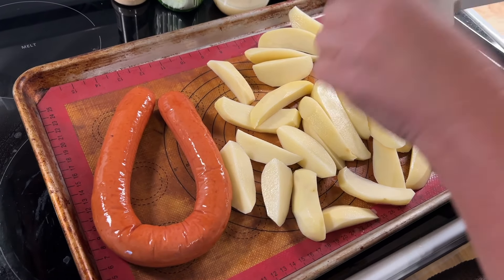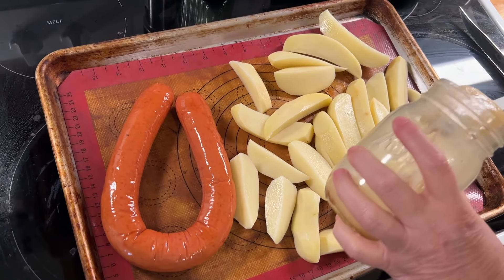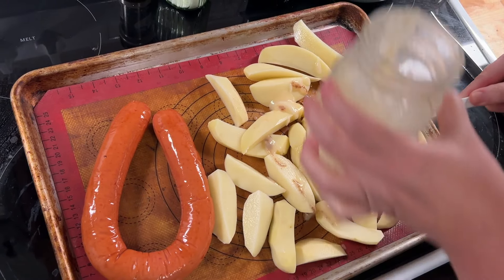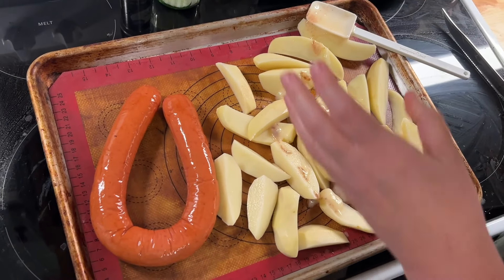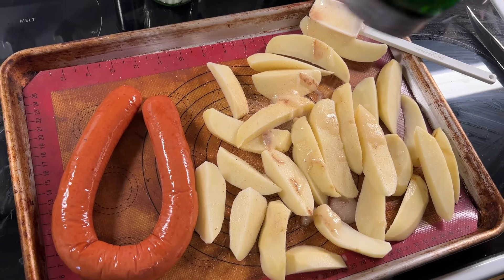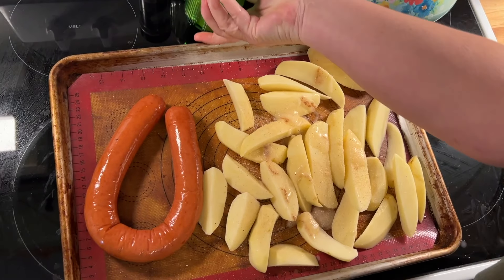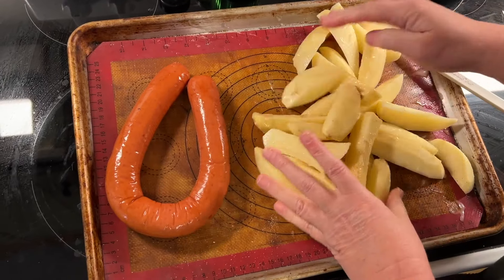Tonight we have a show so it has to be super easy dinner. Link sausage - this one is turkey. I've got some bacon grease here because butter is getting too expensive, all oil is getting too expensive. My homemade seasoned salt - the link is in the description below. We're really salty because the world needs more salt, people.